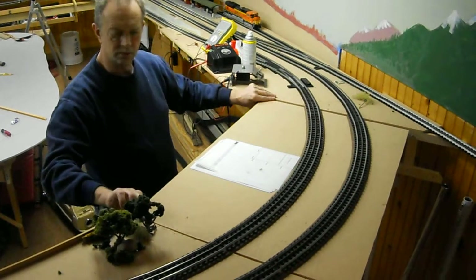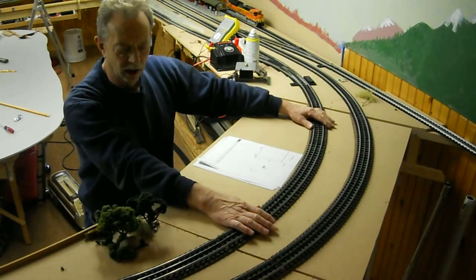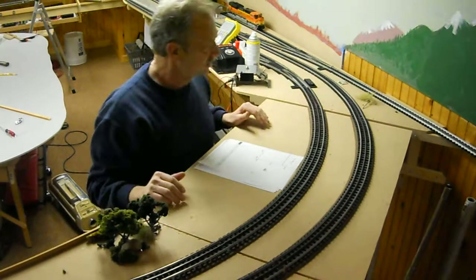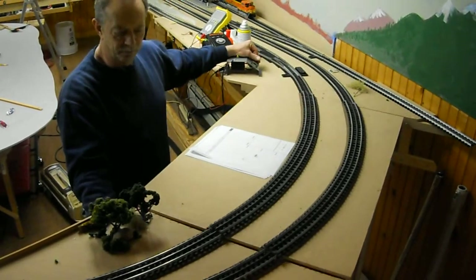I've just installed my newly designed lift. As you can see, there are tracks on here and the tracks are cut so that it will lift. So we'll give it a shot, see if it goes up.